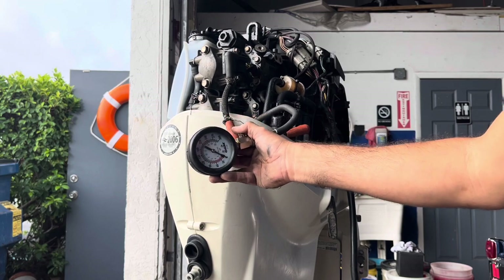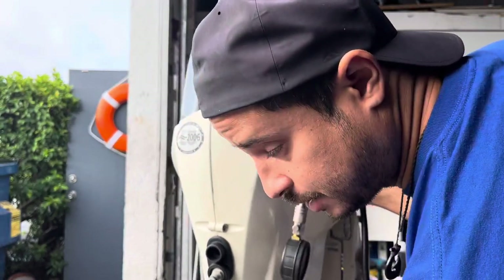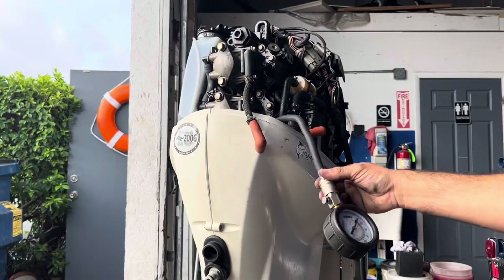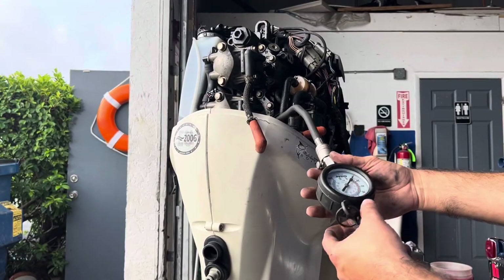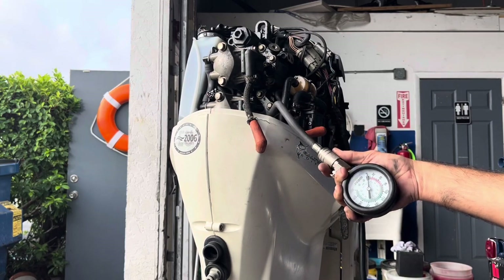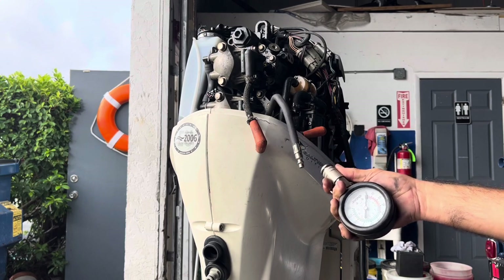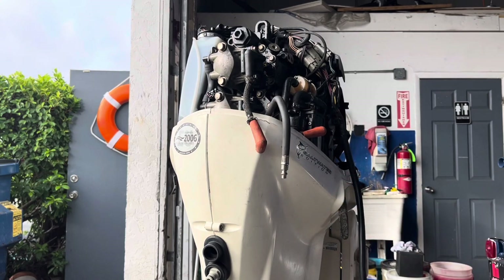If you're buying an engine like this — a 2006 with this compression — you're good. I've seen engines running with 90 pounds and running perfectly. So now the next thing I've got to do is hook up the fuel line.